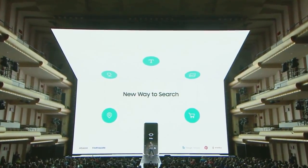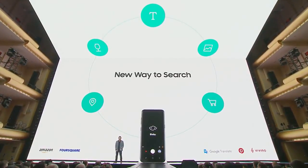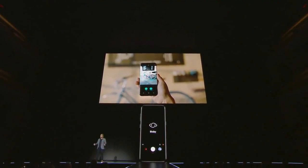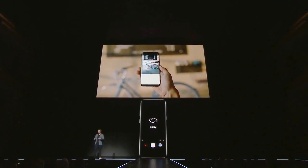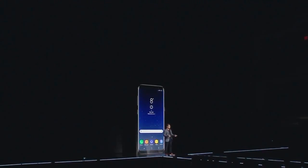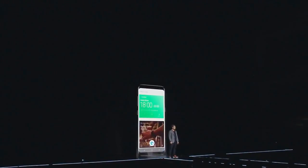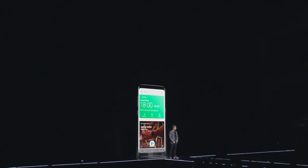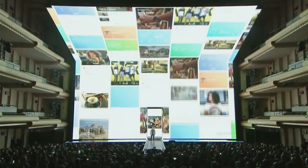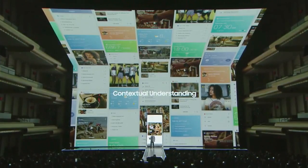Beyond voice, Bixby's intelligence is embedded deep into the camera. Thanks to our partners, you can search for images, learn about landmarks, shop online, and even translate languages. If you see something you want to buy, just point the camera at it and Bixby will find it from one of our partners. Bixby also learns and adapts to your routine to anticipate what you need. When you swipe to the right on the home screen, Bixby takes you to a contextual, personalized page that shows you information from the apps you use in one convenient place.